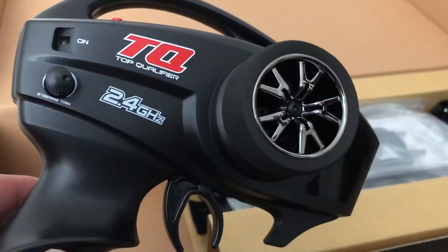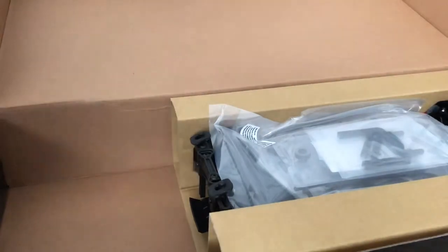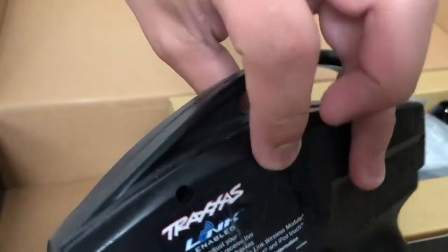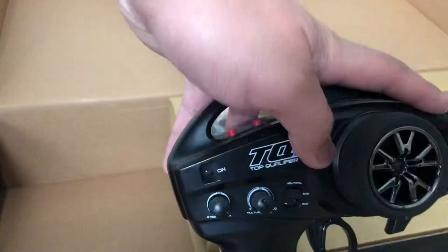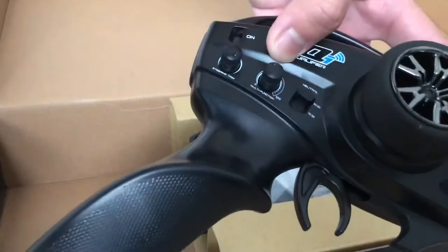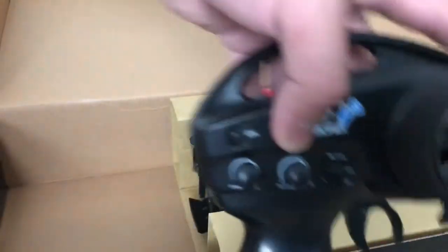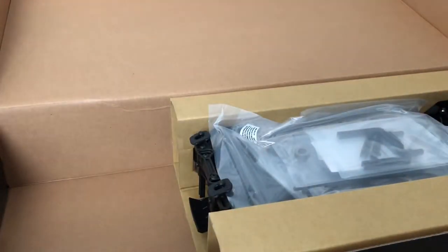This one is the regular standard TQ 2.4 GHz controller — the same kind my Ford GT 4-Tec has. But this new one has the TQI with the Traxxas Link that I can hook my phone to via Bluetooth. This one also has a 70/30 and a dual steering trim and multi-function knob, whereas the other is basically the same controller you get from a standard Traxxas Slash, Rustler, Stampede, and Bandit.